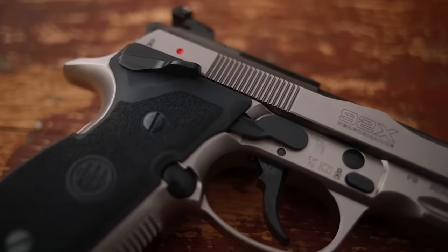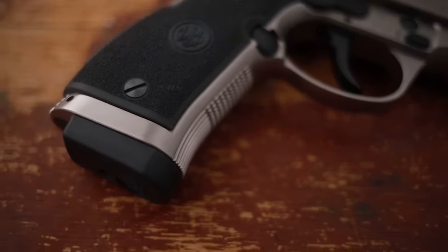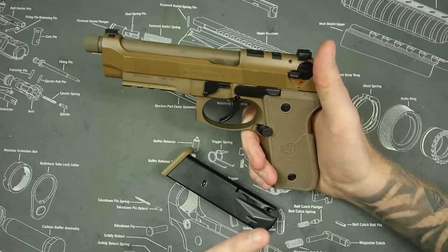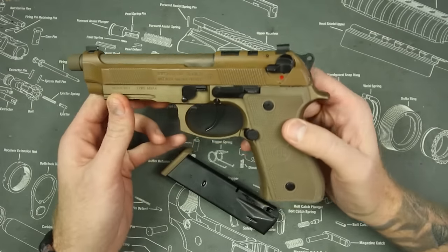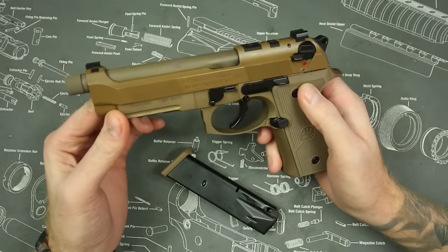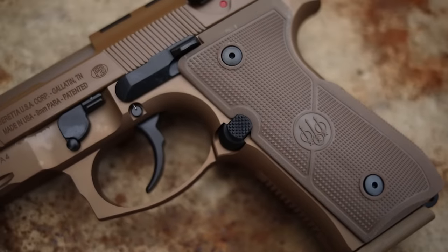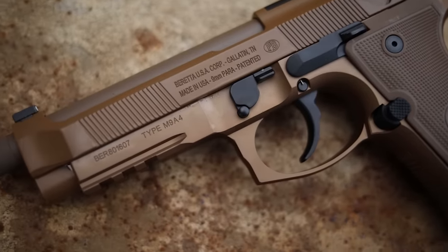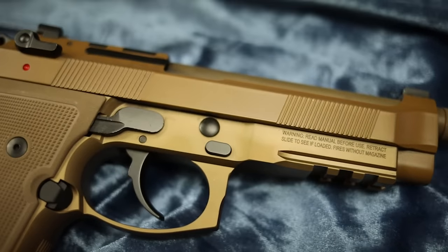The Beretta M9 has a full five-inch barrel; it's a full-size gun coming in around 32 ounces with an aluminum frame. The gun in front of me here is the M9A4, which is the latest version of the M9. The M9 has been popular since the 80s, going up against the SIG 226 for the military contract, and it became the U.S. military sidearm for about 40 years. It is a very vetted and proven design.